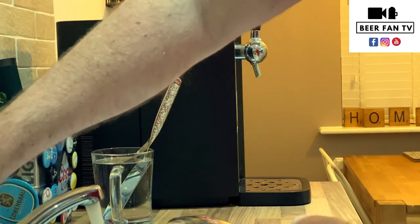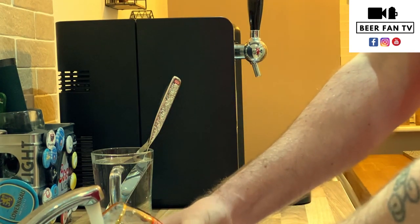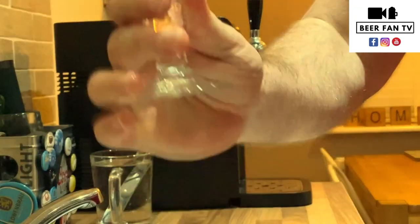Next step, we want to run it under a cold tap. We're looking to drop the temperature of the glass down to three degrees. That's important because that's the same temperature as the beer, and it will help with the beer going in and building a nice firm head on the pint.